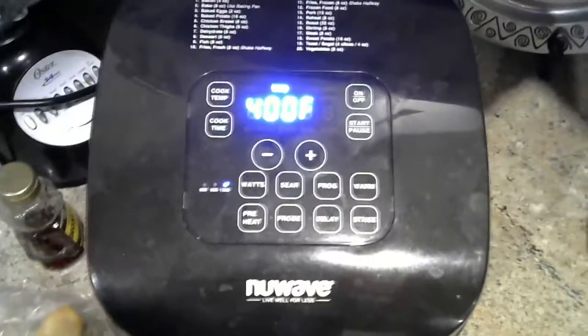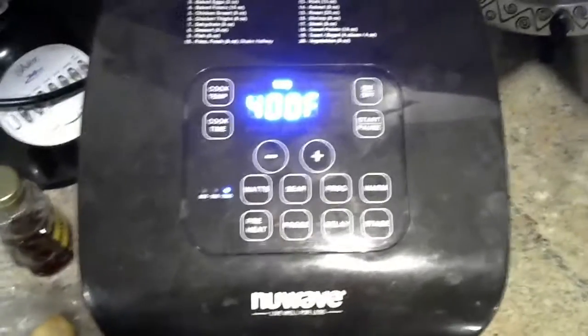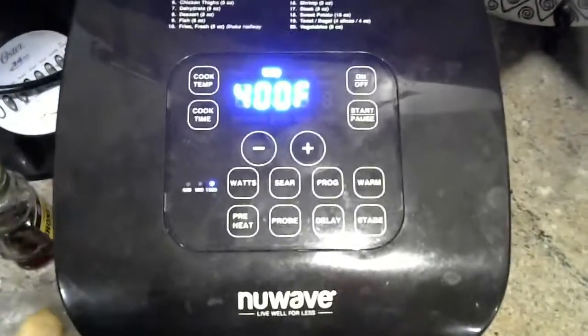The good thing about air fryers is you can fry the food and it'll keep the moisture and keep the nutrients in it better — a lot better than if you were to just cook it regularly. It also doesn't totally crisp or char the food. And that's why I like it.